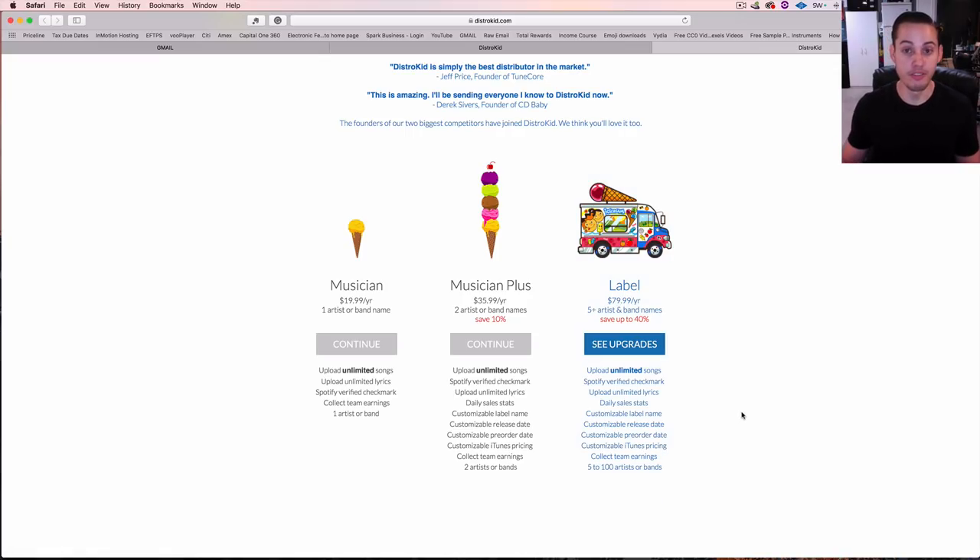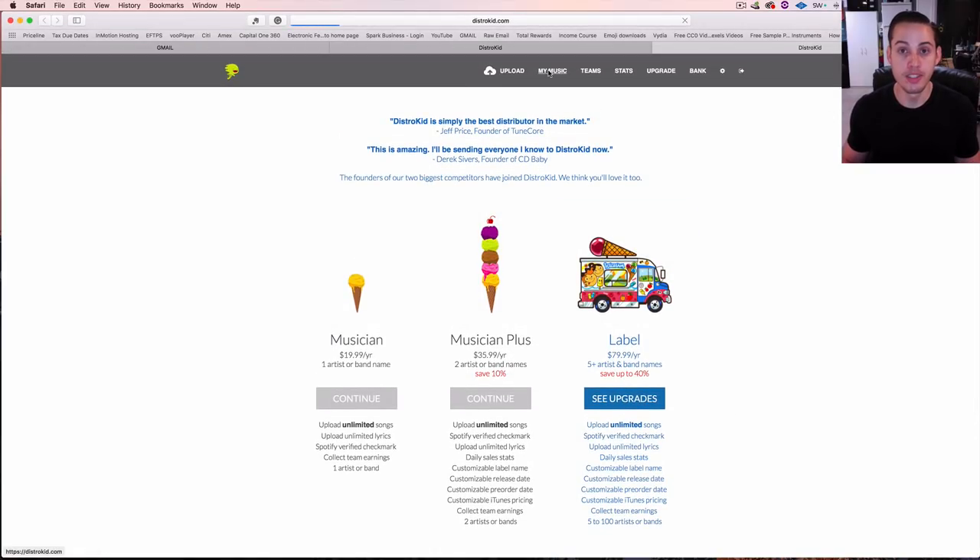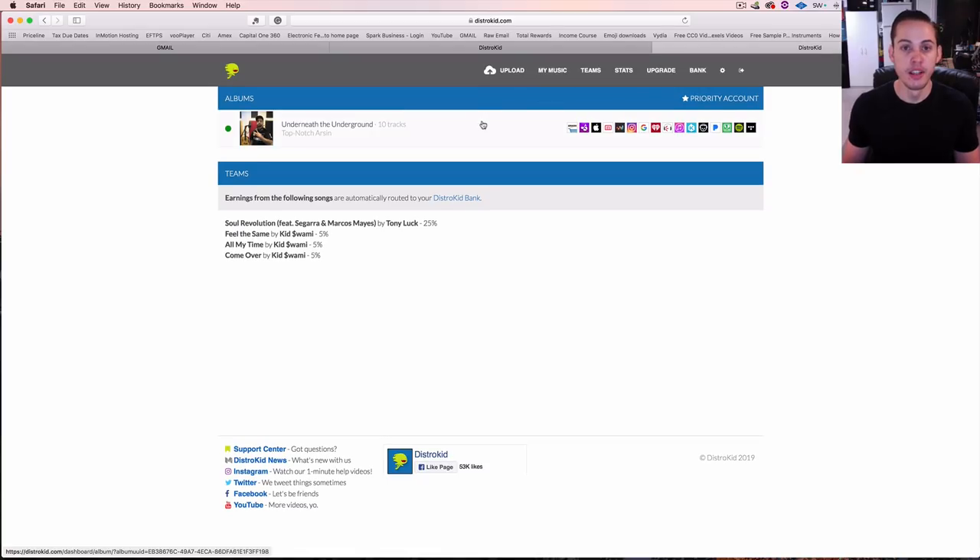So let's jump into some of the features that I think are really cool. Under the My Music tab, we have our albums and singles listed here — any releases done through DistroKid will be listed and you can click on them for more information. This artist I released an album for is out on Amazon Music, Apple Music, a bunch of smaller stores, Spotify, Tidal, and it's even out on the Instagram/Facebook music option.